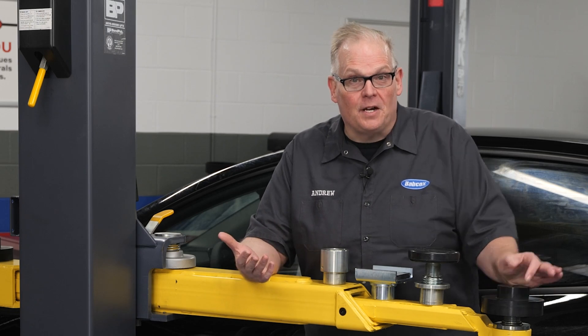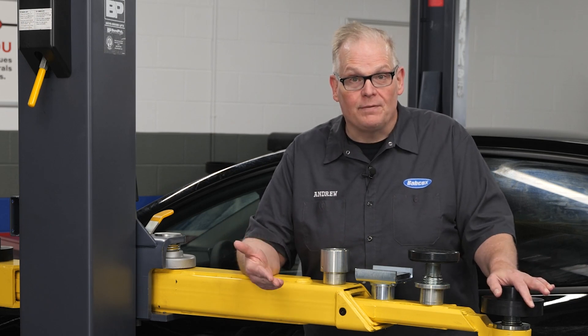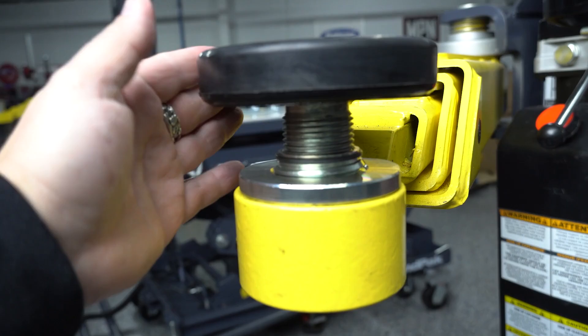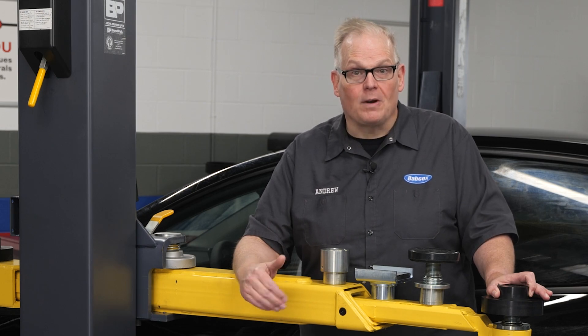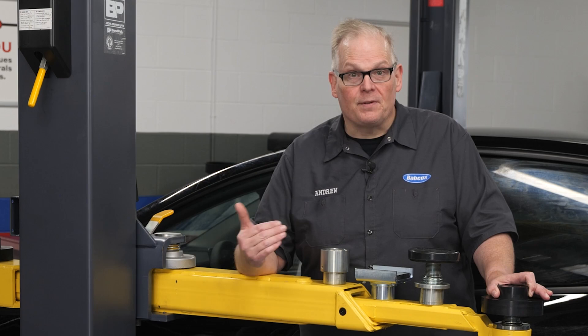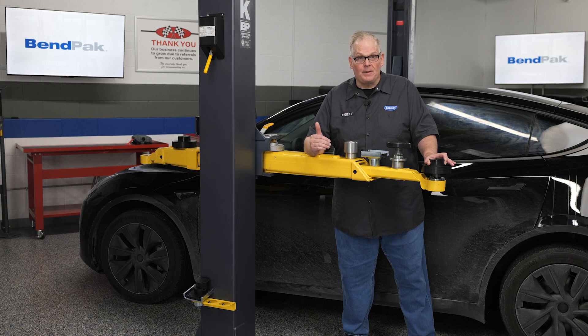When should you use a spacer or auxiliary adapter? Screw pad adapters like this are really versatile — rotating the pad lets you quickly adjust the height for up to three inches. But sometimes that's still not enough to reach a vehicle's lifting points. That's where spacers come in. Spacers are often called truck adapters or pins, and they can be stacked to raise the height of the screw pad or the frame cradle adapter. These are almost always necessary when picking up a vehicle with a lot of ground clearance, like trucks, SUVs, and even vans.